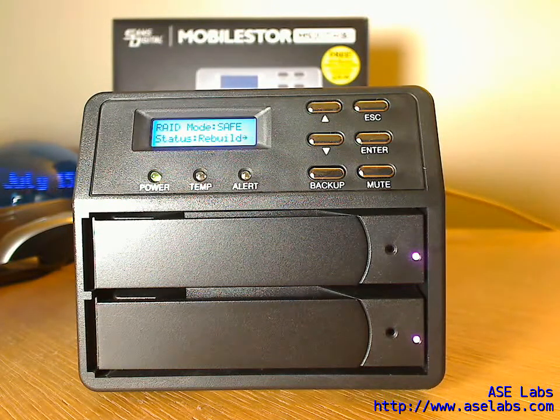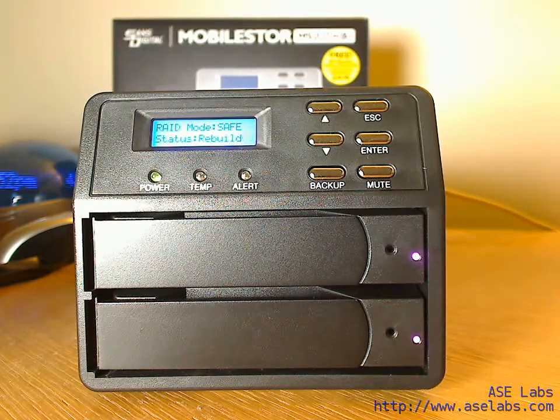Status is rebuilding now, and there you have it. In about an hour you should have a fully functional, normal RAID array once again. The SansDigital MS2 UT Plus handles failures very gracefully, and I'm very happy with the unit. Thank you.